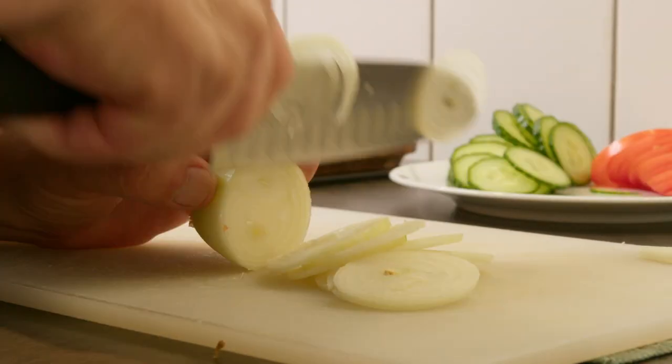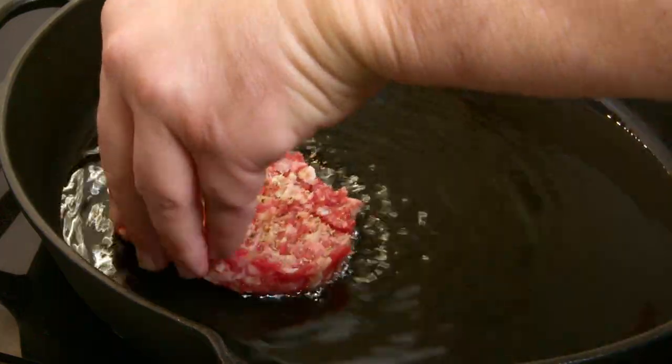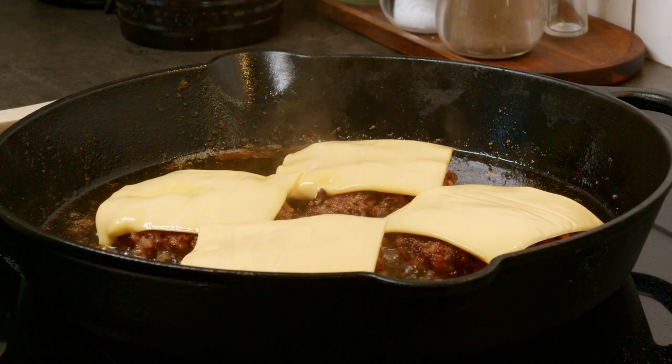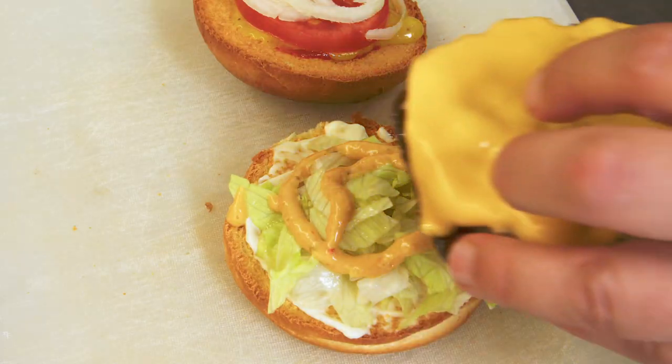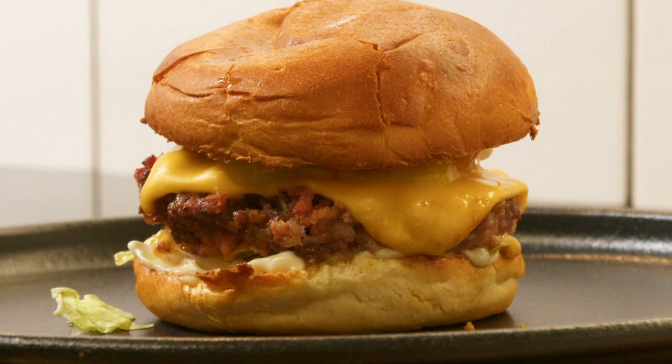I also cut some toppings to put in the burgers. A major advantage to fresh ground beef is you can fry it rare or medium rare, or to your preference, without concern for food safety. Last thing to do is to assemble and enjoy.